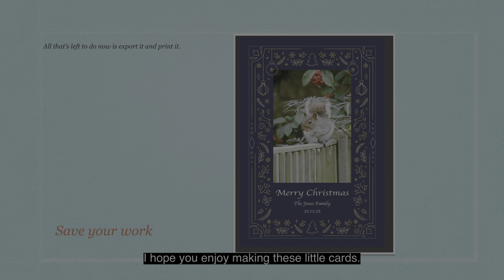I hope you enjoy making these little cards. A Merry Christmas to you.